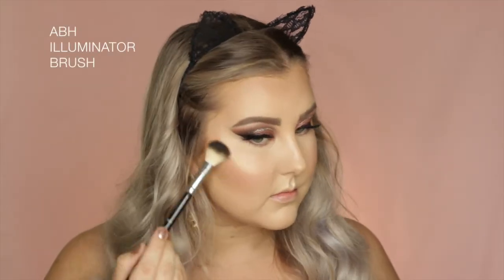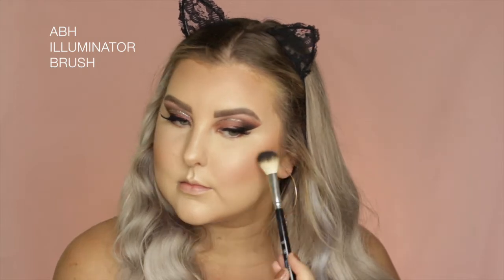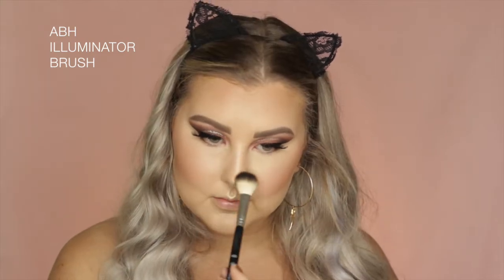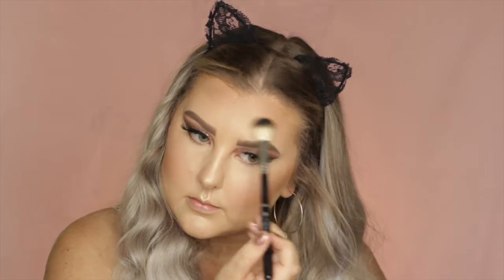Then to highlight, I went into my MAC Double Gleam Extra Dimension Skin Finish — that's a mouthful. So I just applied that over the top of where my cream highlighter was. I know this is a lot of products, but you do thin layers and build it up and it looks beautiful. And I just set everything down with some Fix Plus.